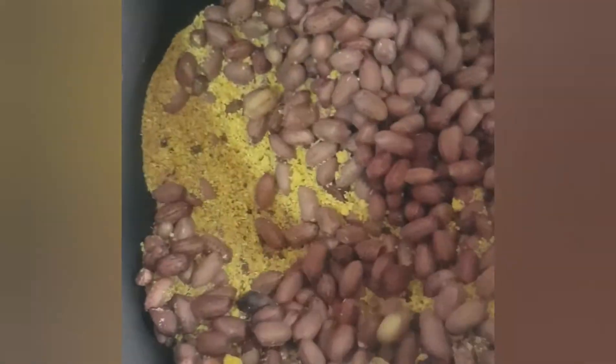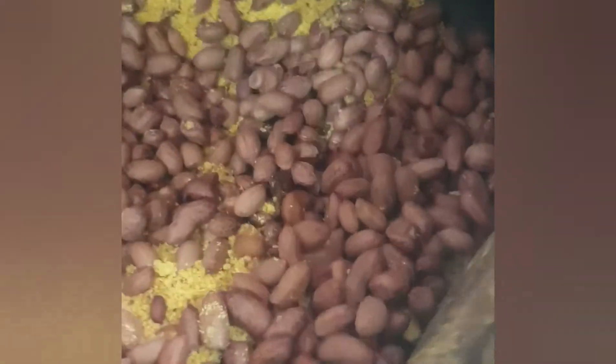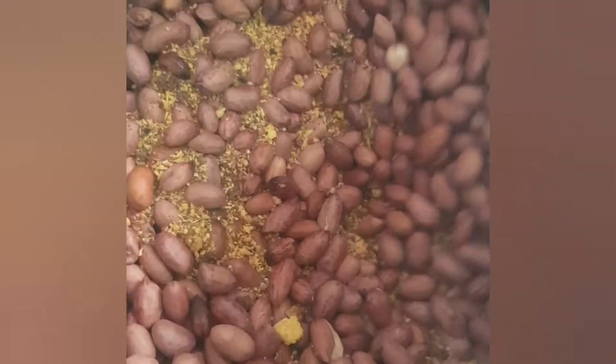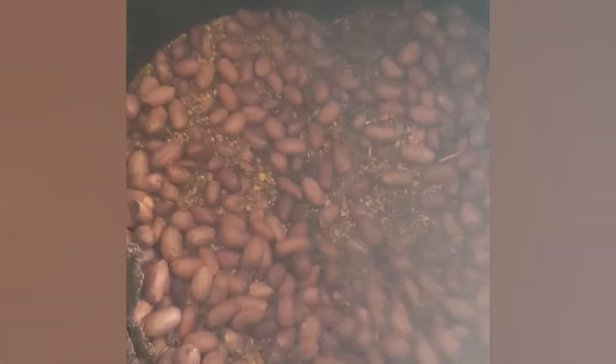You have to stir regularly to get a very beautiful appearance and to get the heat down to the middle, to the inside. Keep stirring at regular intervals. As you can see, our Garri is already turning brown, meaning our groundnuts are getting done.